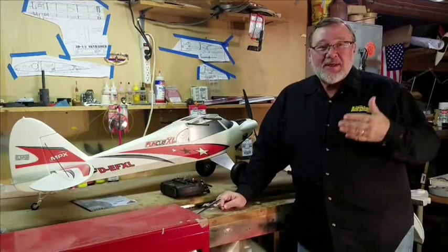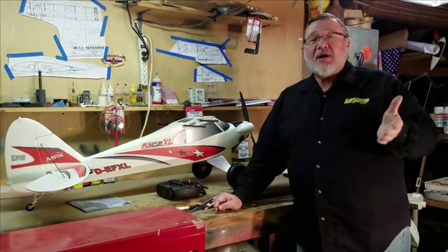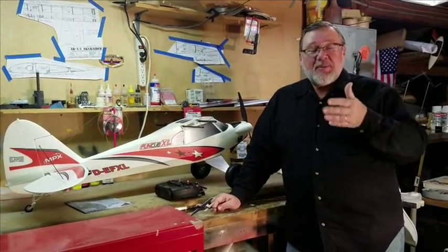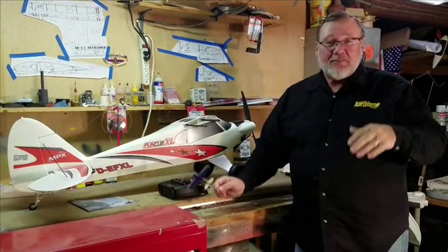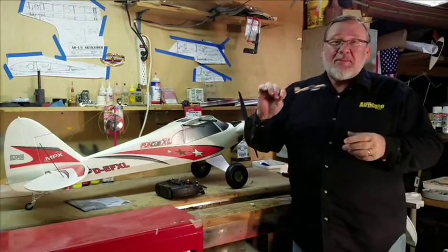The first thing of course is balancing it. You want to read the instructions and make sure that you have your model properly balanced. Once you take off, you want to trim it so it'll fly straight and level. When you're taking off, the airplane is going up and it almost goes up by itself — you really don't have to do anything.